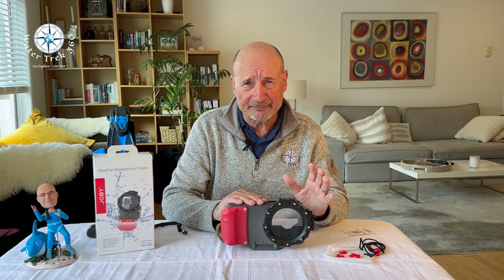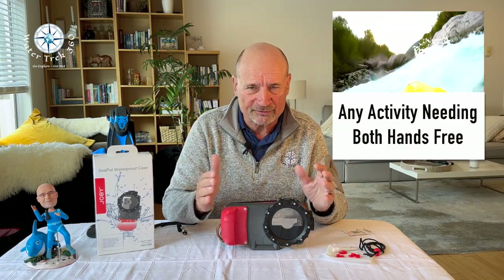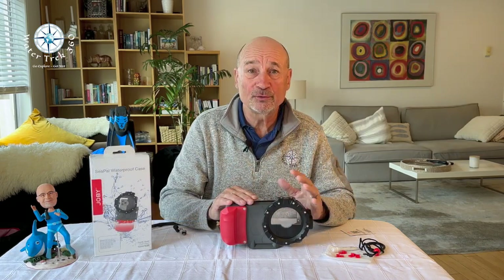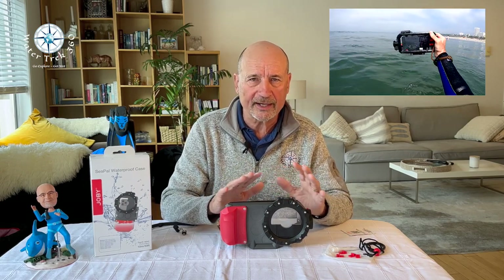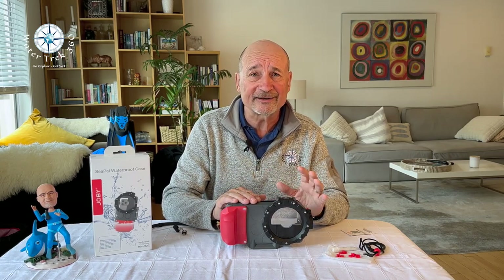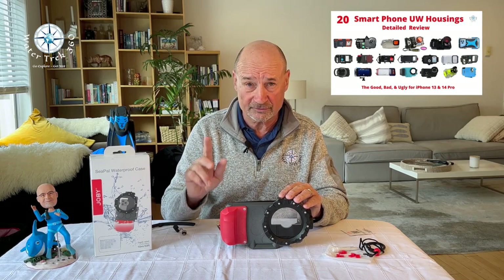Who is it for? It's not for scuba divers due to its limited depth, nor is it for personal viewpoint action shots like with a GoPro when you are getting pounded whitewater rafting, kayaking, or water skiing — the size and overall footprint, especially when using the shutter grip, make that impractical. This is for snorkelers, shallow water freedivers, flat water kayaking, canoeing, and water activities at a beach or lake where you are the one taking action shots of others. There are other housings out there of similar nature — I'll leave a link in the description of my video covering 20 underwater housings for smartphones.